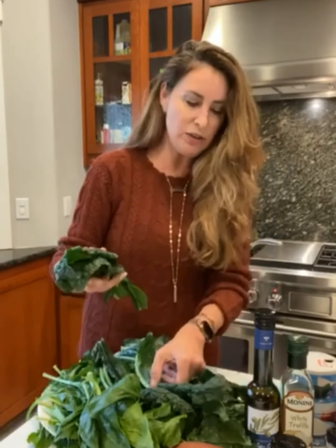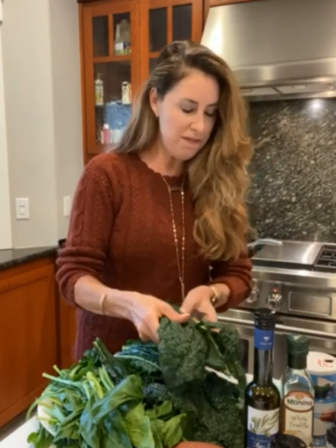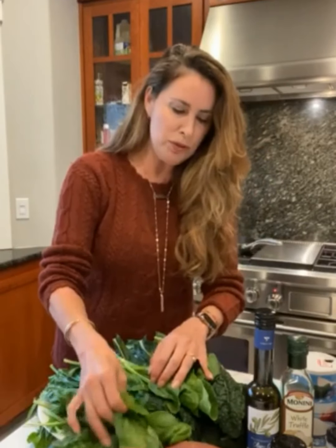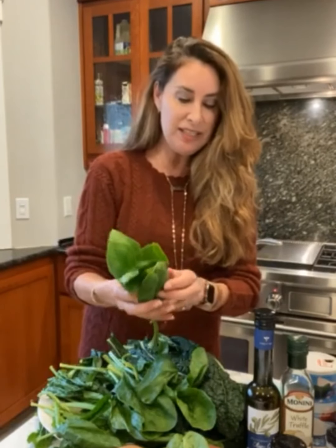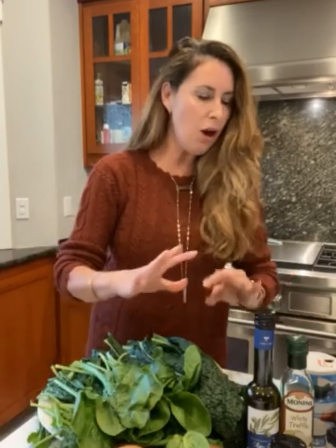Beautiful kale is the next star ingredient. Organic lacinato kale is loaded with vitamin K, vitamin A, C, and B6 — great for eye health and your immune system. And then last but not least, we've got this beautiful baby spinach, which is loaded with vitamin A, vitamin C, vitamin K, folate, magnesium, and B2. So these are the stars. Garlic's also got some great properties, as does the onion and the olive oil — all really wonderful stuff.